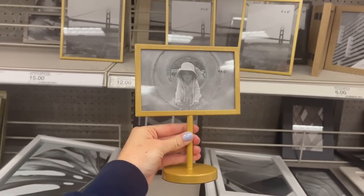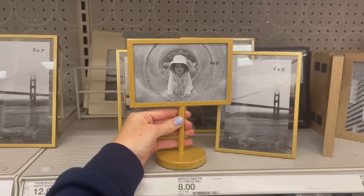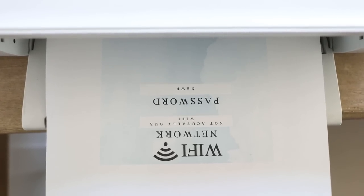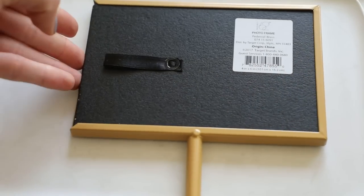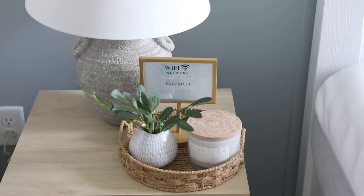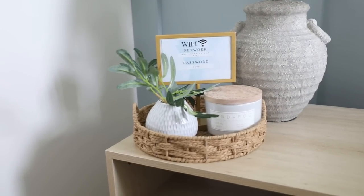Moving indoors, I wanted to make sure we had our Wi-Fi information displayed so everyone could easily access it. I found a picture frame at Target and went to Canva.com, where I found a really cute cloud Wi-Fi template, typed in our info — I'll link the template name in the description box. I printed it out, cut it out, and taped it onto the frame, then popped it on one of the nightstands in the guest room in a little tray to make the styling feel more intentional.